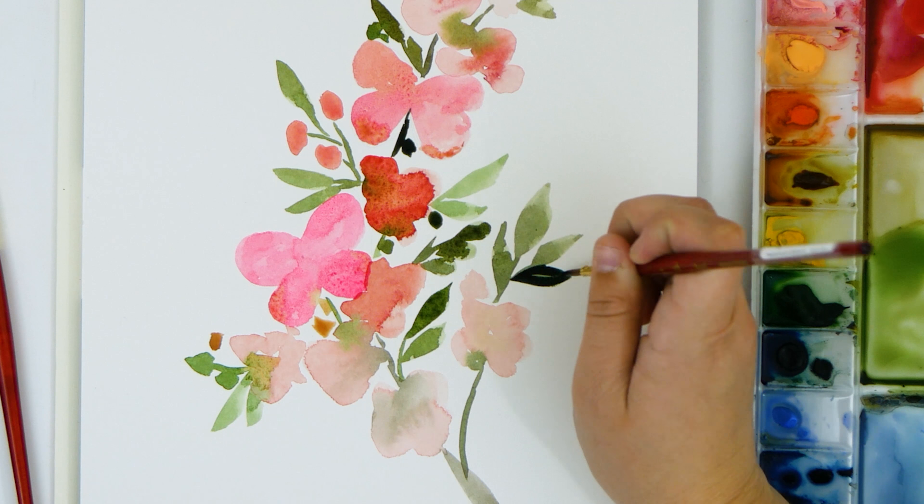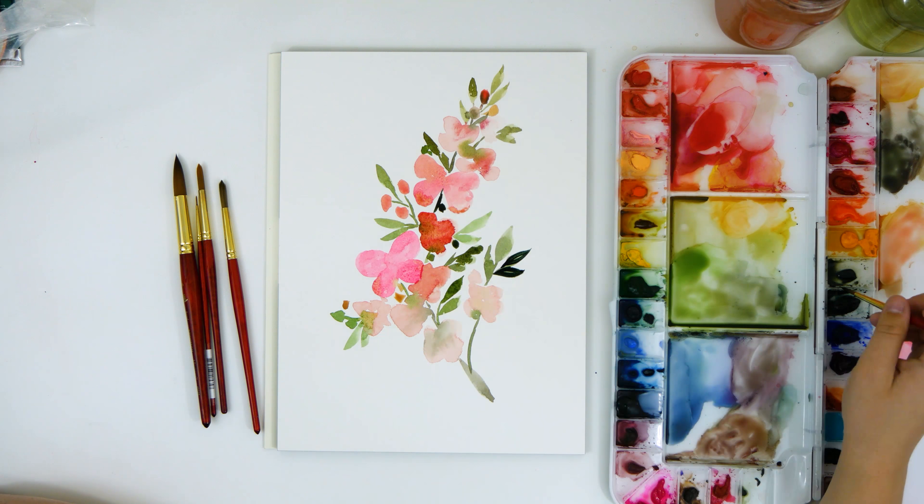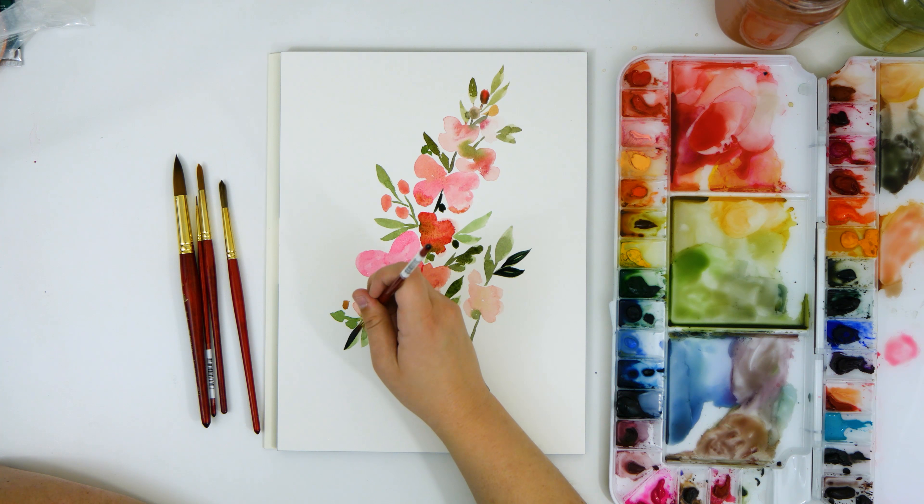I'm still using the size 4 round brush and I'm going to go in and darken some of the leaves by going right over the top of them. They were completely dry so that's why they didn't bleed at all when I painted over them.